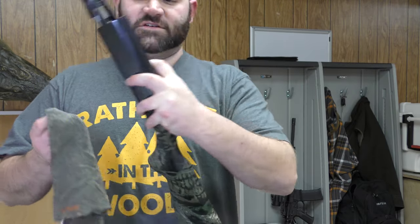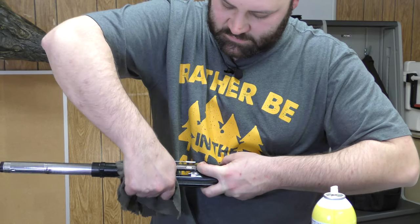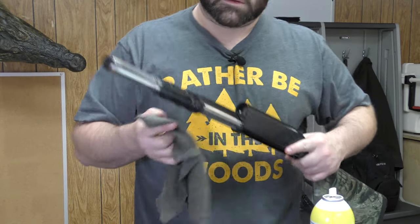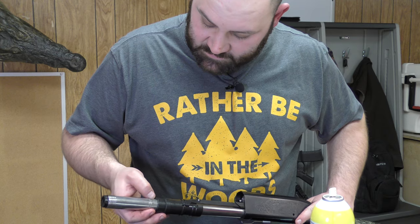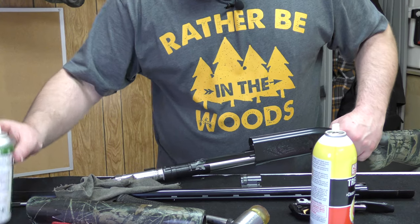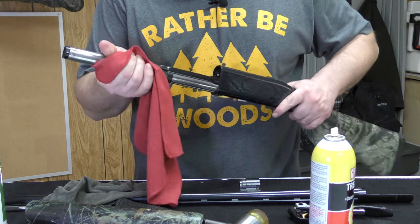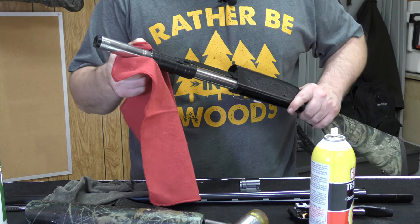I like to drop the action knob and clean behind where the barrel goes in. Then we clean here — sometimes there's some carbon fouling that builds up. You can use a brush to get that off, a little bit of Bore Bright, maybe some Hoppes if you have some. If it gets really bad and you've fired a lot of rounds and the heat really melts that on there, you can get a brush and scrape that off.